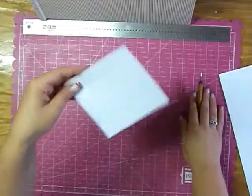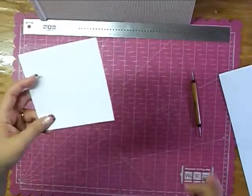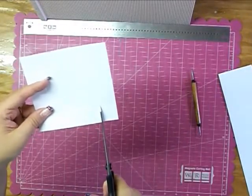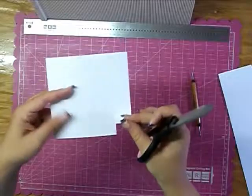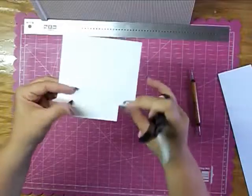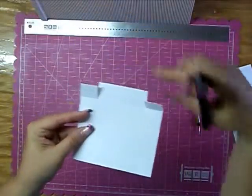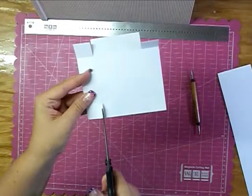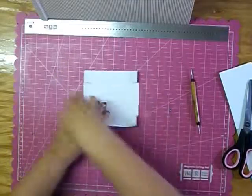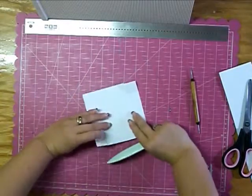Okay, so first we'll go ahead and work on the drawer, and that's what you use the 4 and 7 eighths by 4 and 7 eighths piece for. Across the score line on one side, you're just going to trim it straight up to the next score line - just a tiny little snip - and you do that on the same side. So you have two little snips there on that same side, then flip it around so the snips are now on the side in front of you, and you're going to snip those two on that side. You can take a bone folder if you have it, or you can just fold it - crease up all those score lines that you just made.